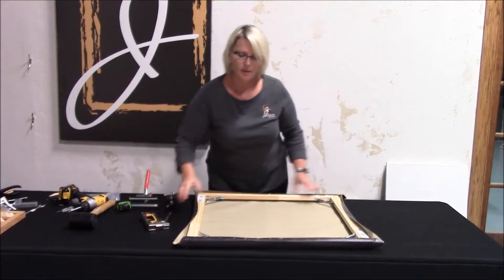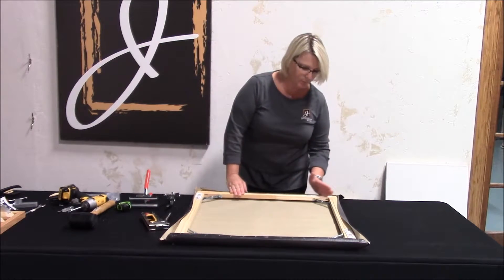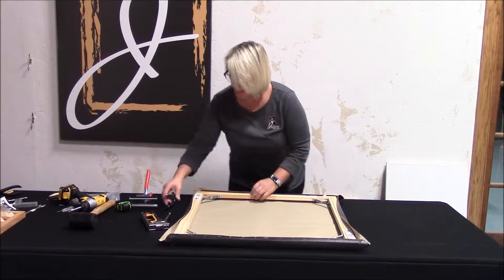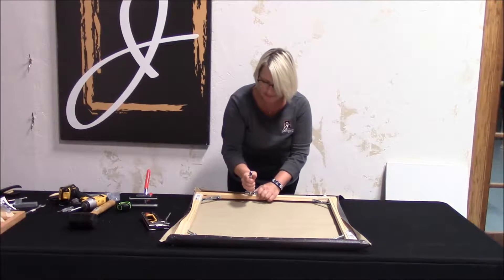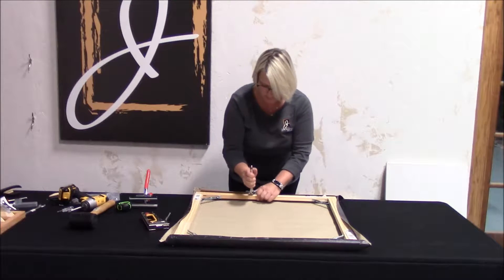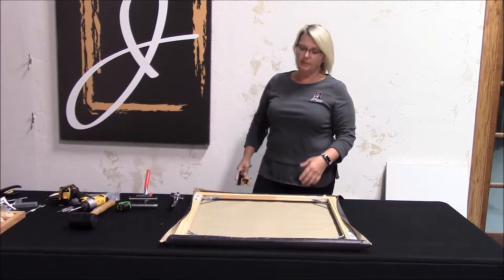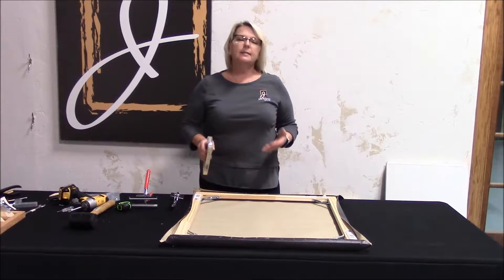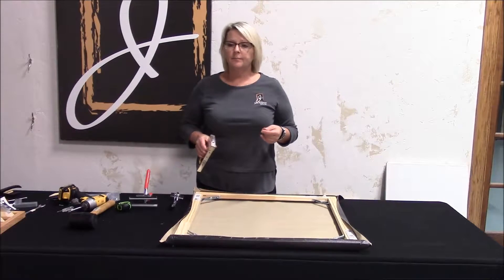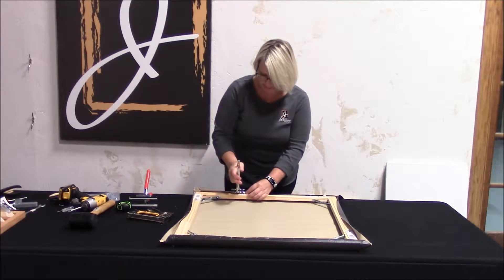Then I'm going to lift and turn and get the other side as well. So there's my starting point. Now I'm going to work into the corners, drawing the canvas into the corner — working this way and that way. With the pliers, I'm ever so slightly tipping it so this portion is drawing into the corner. I'm going to hold it down where I feel the tension should be, staying at a slight angle because there's less likelihood of tearing the canvas.